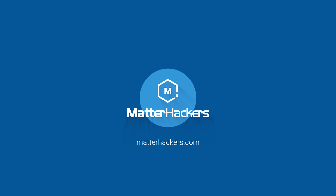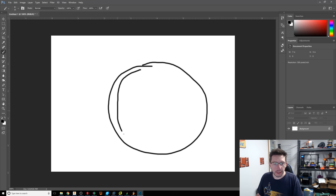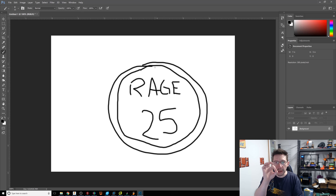This episode of 3D Printing Nerd is sponsored by Matter Hackers. We're in Photoshop right now because I just want to draw a general shape. The idea is it would be a circle with a border circle, it would have a number — we'll just do a number — and then the name of the team is the Rage. Also a little silver key ring ringlet to connect it. So maybe we put a hole right there. There it is, that's our design. Hey, don't judge me.